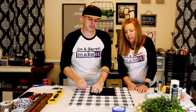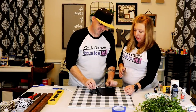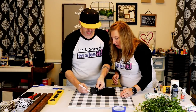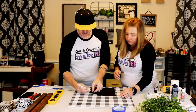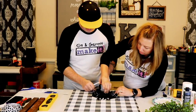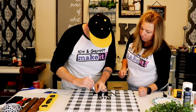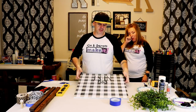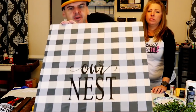All right, time to peel the stencil. The paint isn't exactly dry — still damp — and that's actually the best time to pull it up. It's pulling up some of the other paint... not too bad. We didn't lose too much silver.